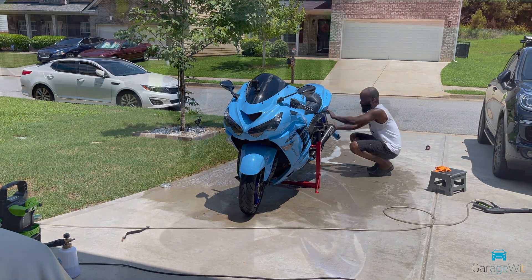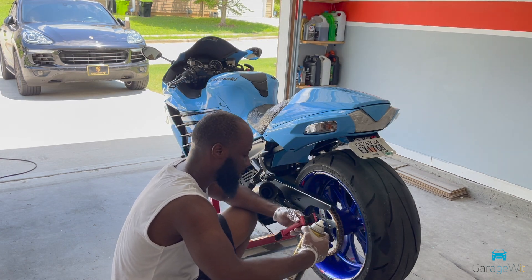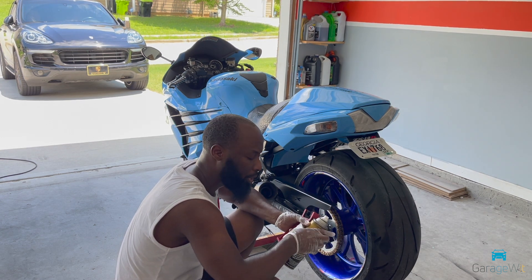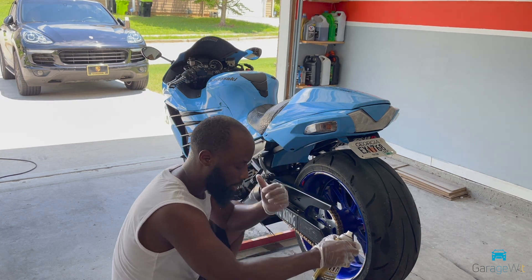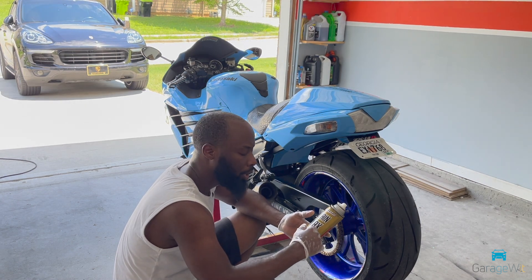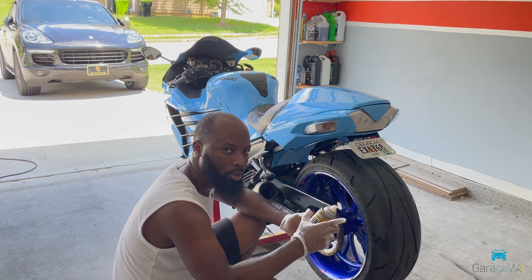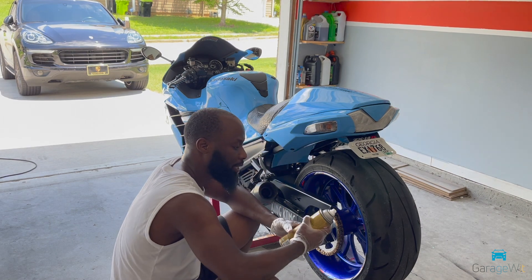I'm done washing the bike and I've pulled into the garage. I'm going to use a little bit of chain wax on my chains because I washed them with water and soap. I also have one of these to prevent rust — it's a chain lube. When I'm done I'll wipe it down and use the chain lube to prevent it from rusting due to moisture and things like that.